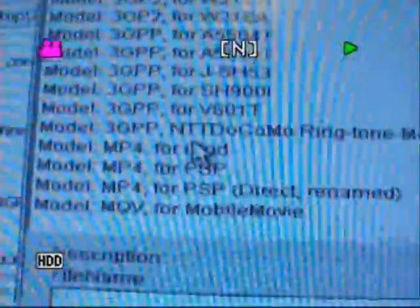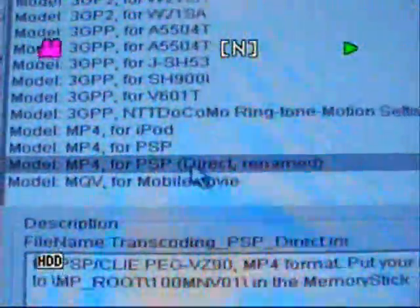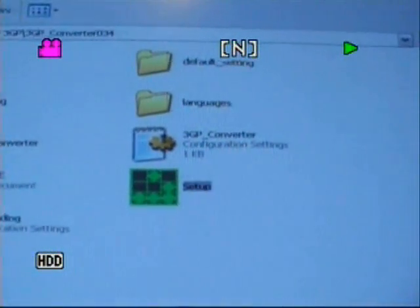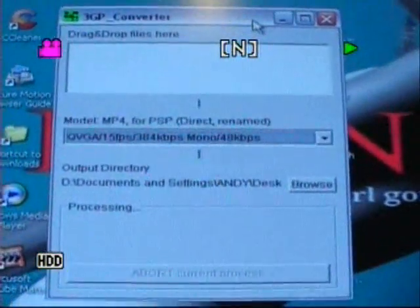Now scroll down to the bottom here and you want this one: Model MP4 for PSP Direct Rename. Again, apply the changes. Then what's going to happen is you're going to get this box up, which is your converter tool.